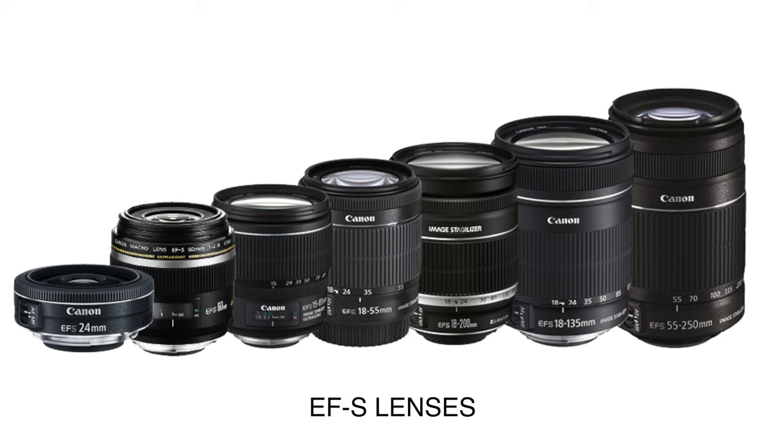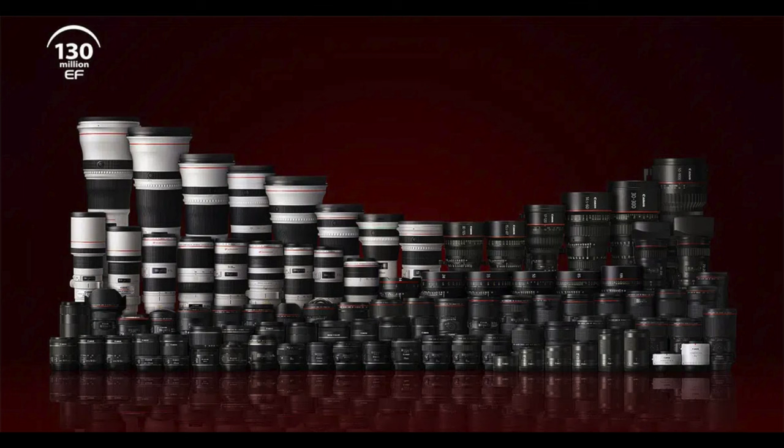The speed booster is really only designed to work with EF lenses, which are full frame DSLR lenses. The plain adapter works with either full frame EF or EFS lenses. With the speed booster, it's really designed for EF lenses only. There are some EFS lenses — ones made for smaller sensor cameras — that do work with the speed booster, but you can't guarantee it. If you have an EFS lens you want to use with the speed booster, you'd want to confirm that someone else has verified it actually works with that specific lens.